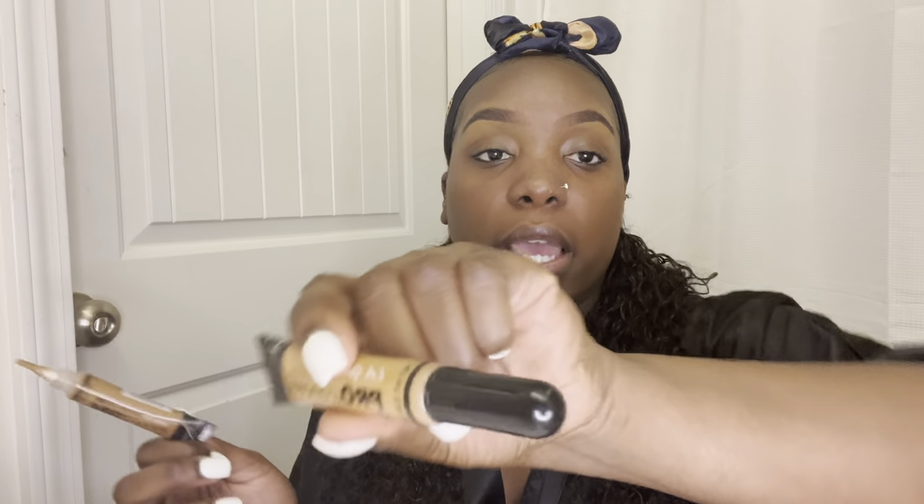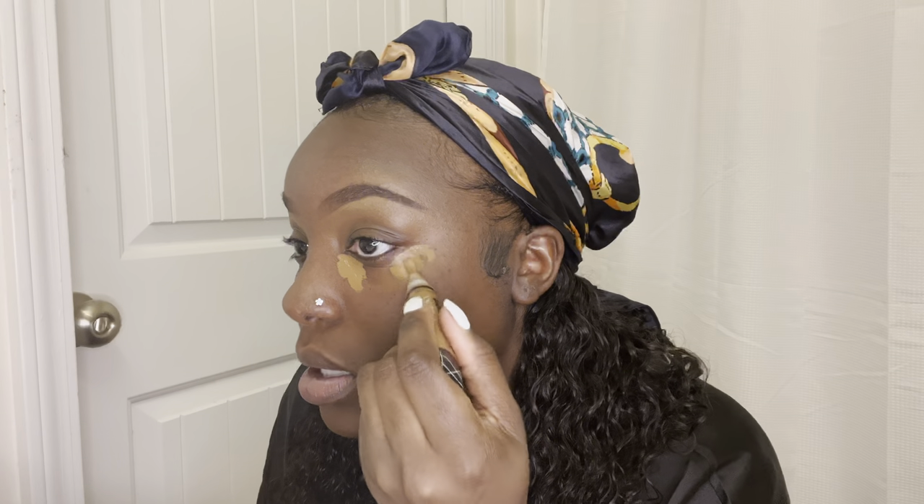For my under-eye concealer I'm going to use two different concealers — my Chestnut again and then a lighter concealer called Fawn, both by LA Girl Pro. I'm going to put the Chestnut here and here, and then the lighter one right under my eye. As you can see I have it there, and then with the lighter one I'm going right underneath.